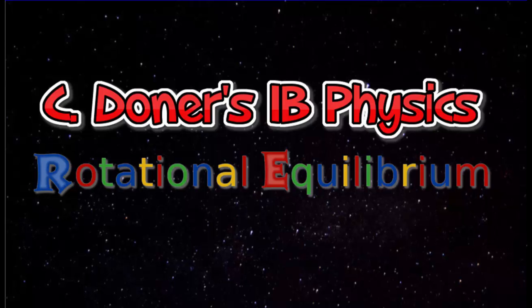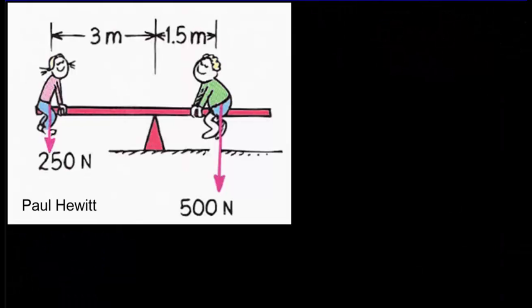We're going to talk about rotational equilibrium. Not so very long ago, we talked about translational equilibrium. We said if something's moving at constant velocity, or if it's at rest, then the vertical forces have to balance out and the horizontal forces have to balance out.